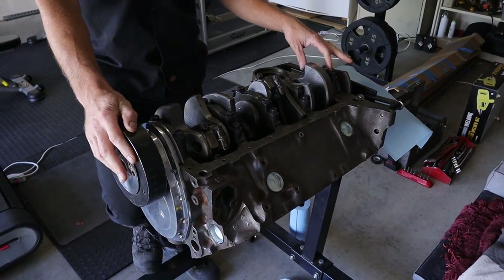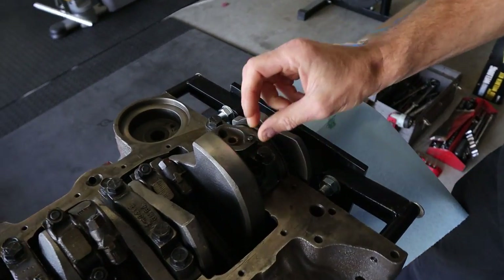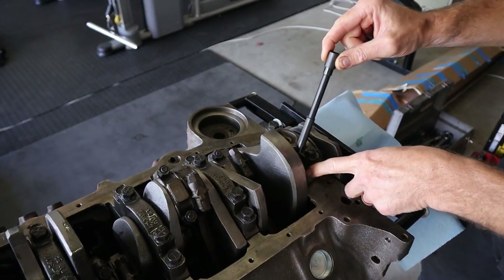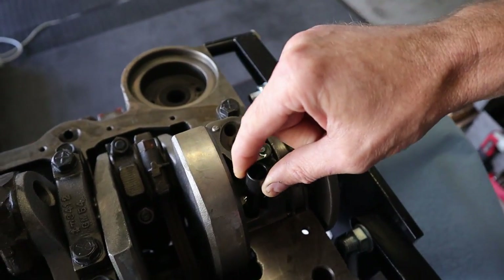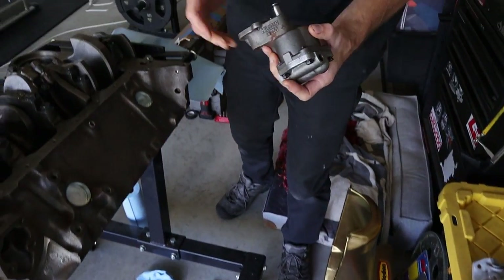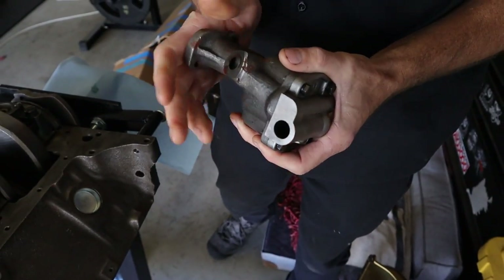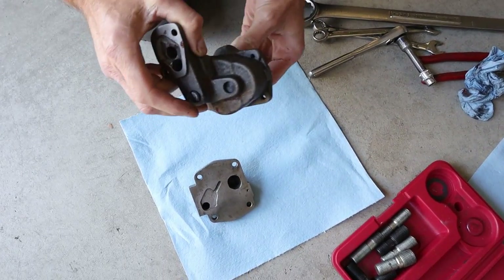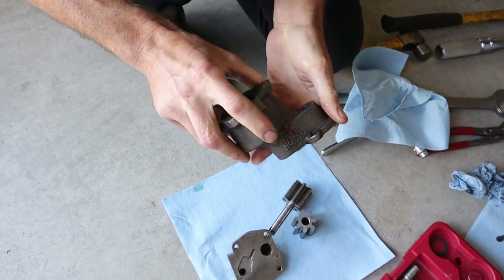I'm gonna grab the drive rod - this just sits right here. Being that it's upside down, when you flip it over is when it'll push down into the pump. On a 400 the main cap has a bigger main journal so there's a smaller hole - that's why they have a relief cut, so it clears the cap. Now I'm gonna grab the oil pump. It's new and was in the box, but somehow got a little moisture so it's got some surface rust. I'm going to take it apart and clean it and give it a prime.